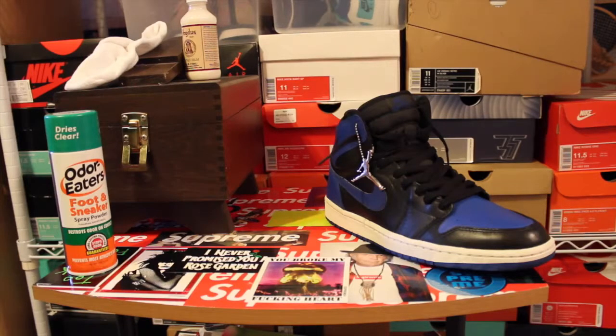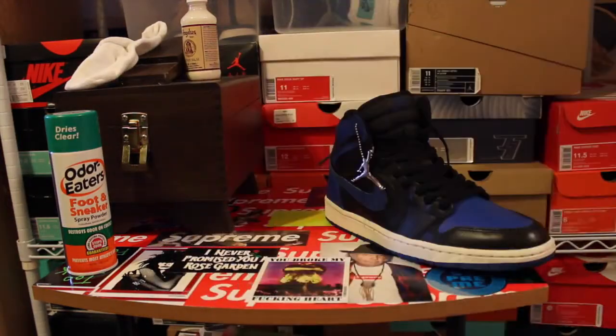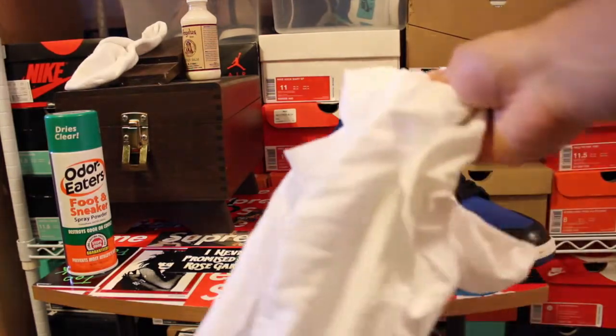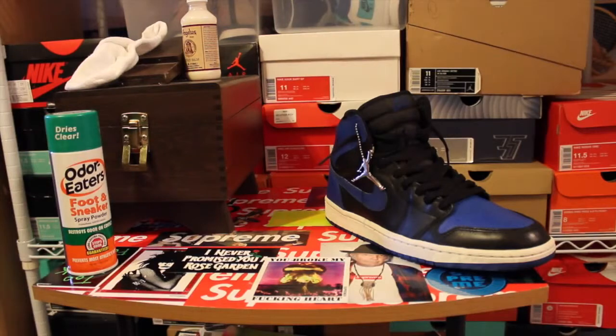The first thing I want to show y'all is if you have the original paper in the box, it does get yellow over time. It's good to actually find a white t-shirt or white towel and lay that in the box instead. It just helps with the discoloration — it'll help keep it non-discolored and keep your bottoms nice and white. I'm not too sure about icy soles though; over time those are just going to get oxidized and you're going to have to put some kind of sauce on the bottom to help deoxidize them.